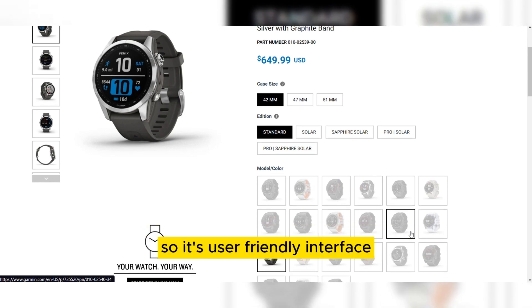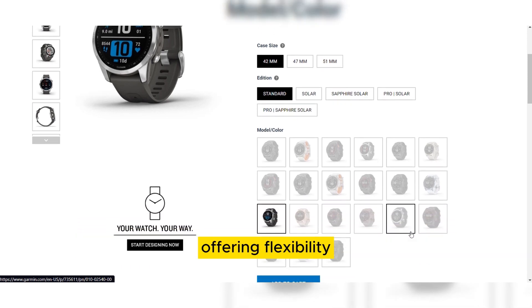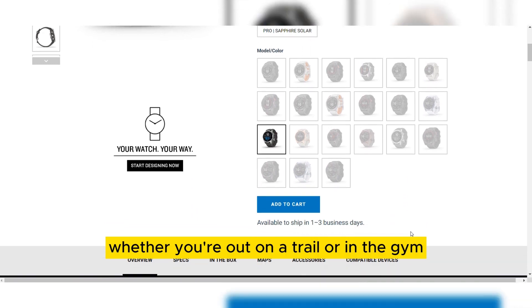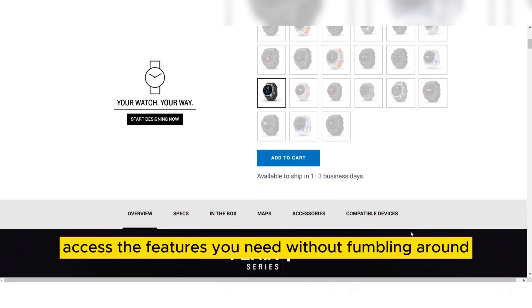Navigating the watch is a breeze thanks to its user-friendly interface. It combines both touchscreen and button controls, offering flexibility in how you interact with the device. Whether you are out on a trail or in the gym, you can easily access the features you need without fumbling around.